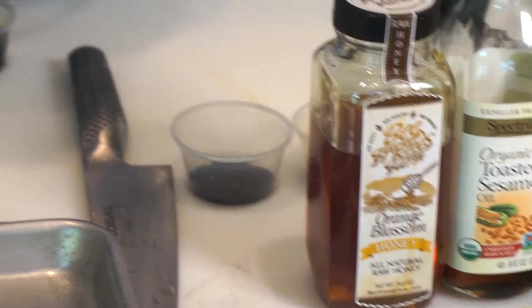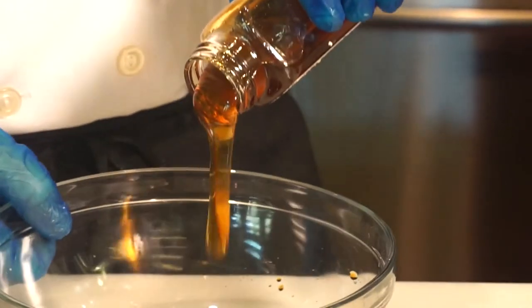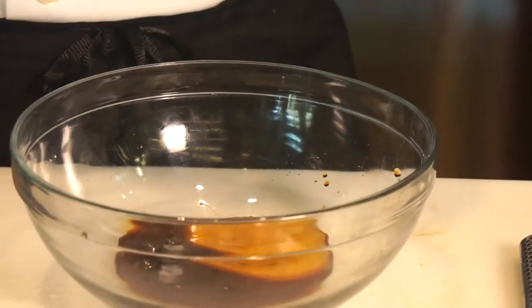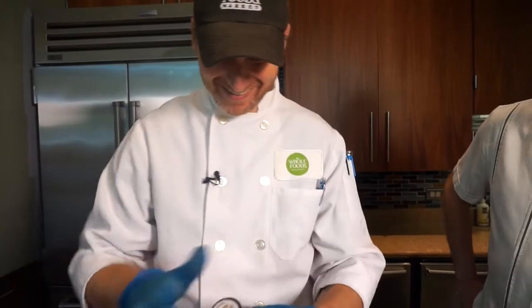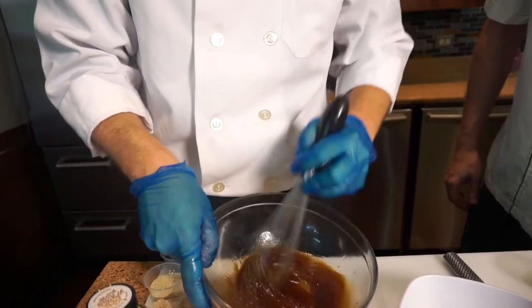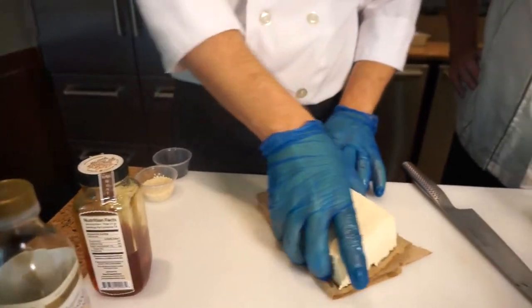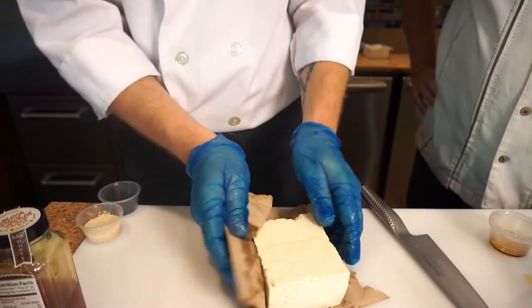Chef Brandon starts with the marinade. He added two ounces of tamari — it's just like soy sauce but gluten free — and two ounces of honey. You can use more or less; if you want it really sweet, keep pouring. He also adds toasted sesame oil. It's almost like a dressing but thicker. If it's too thick, you can add some more tamari; if it's too thin, add a little more oil or more honey. We're using extra firm tofu for this dish — it's easier to cut into pieces. He already had me at honey, but the tofu, I'm still a bit suspicious.